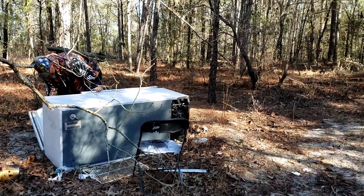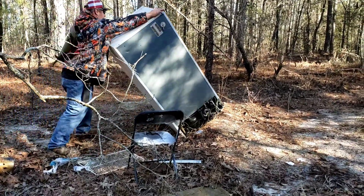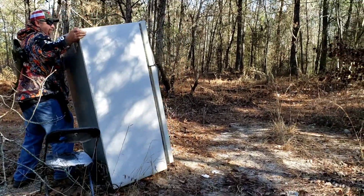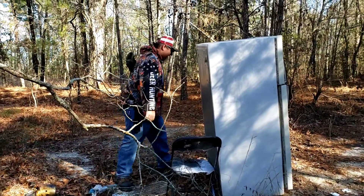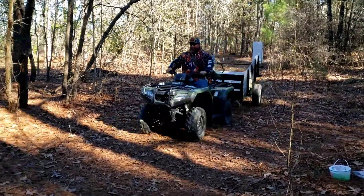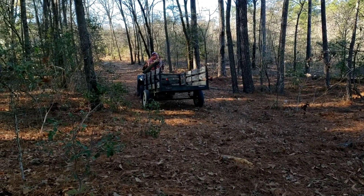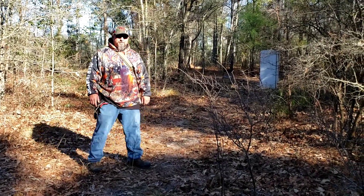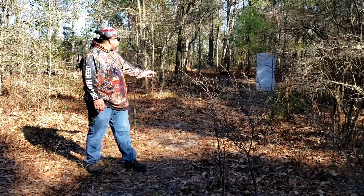Let's get this thing set up. Welcome back to Well Sir. Last shooting, we're out here in the swamp today. We're going to shoot something else, we're going to tear something else up. We got the old refrigerator out the house today.